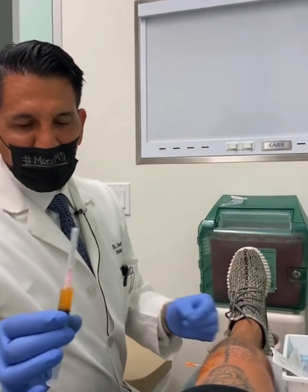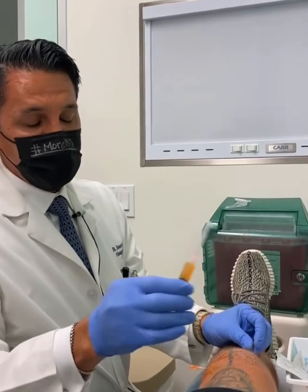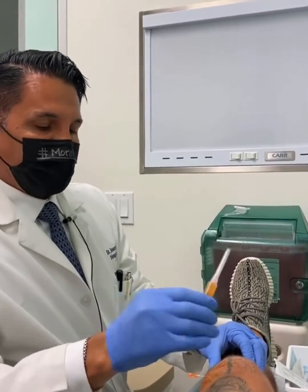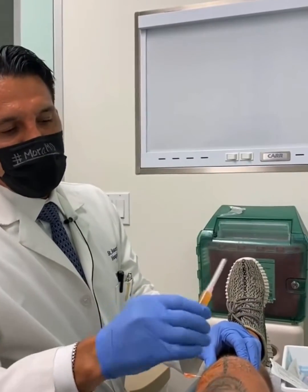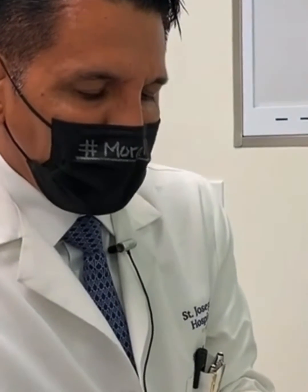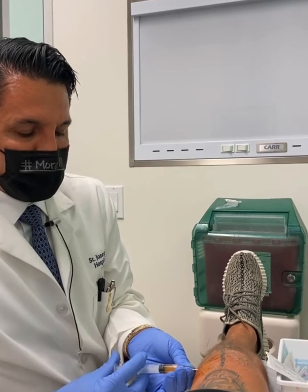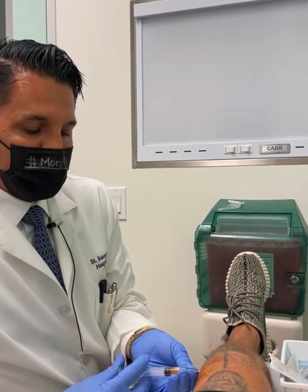High concentration platelet-rich plasma, double spun. That means that we removed the RBCs first, got rid of that column, then spun it again, suspended the platelets — three cc's of plasma — and we procure it in a way to maximize the monocytes rather than the granulocytes, so that it's not inflammatory. This is what's called leukocyte poor.